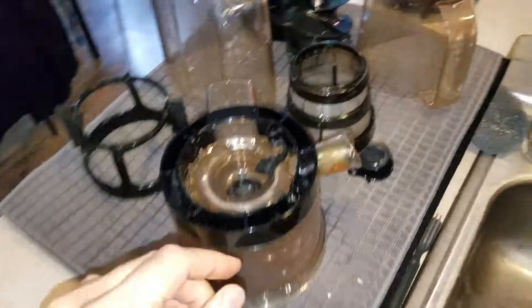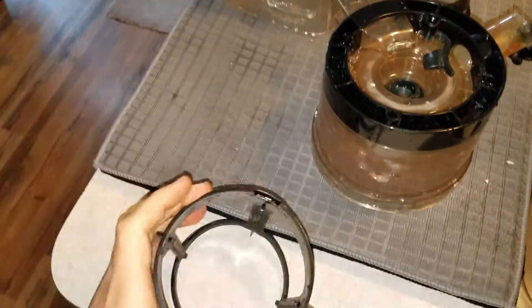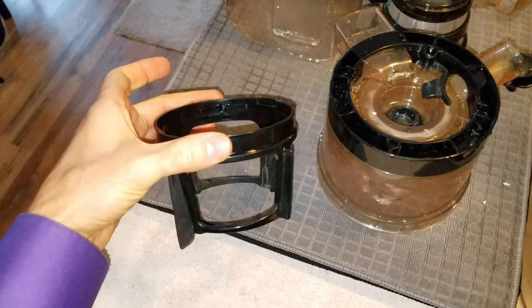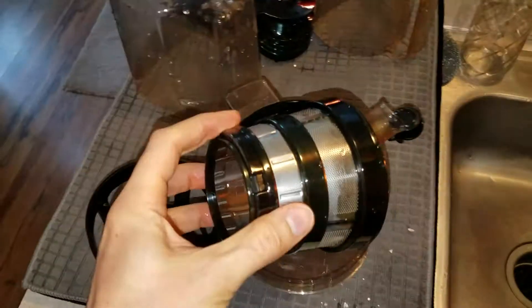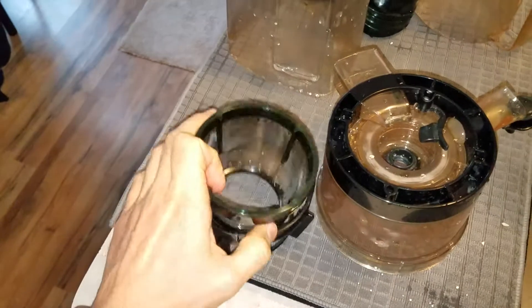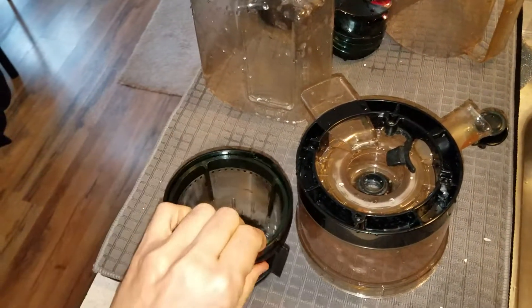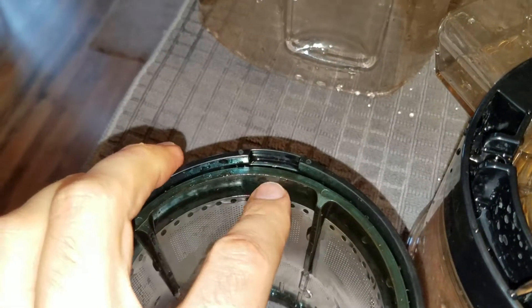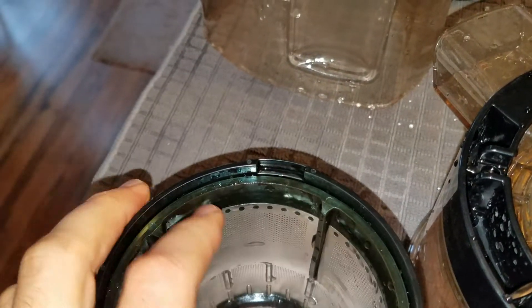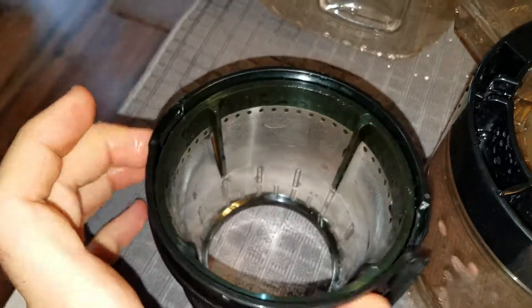First thing we're going to do is take the screen housing, big side up, take the screen, big side up, pop it in there, and we're going to push it down all the way with both hands until it clicks. I'm doing it with one hand, but you can see there's a little ridge right there that's flush. Now you know it's down far enough — it locked in there on both sides. So that's that.